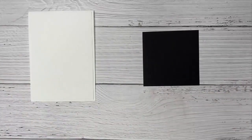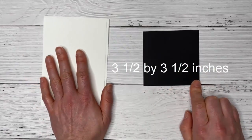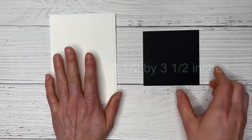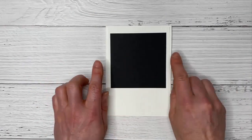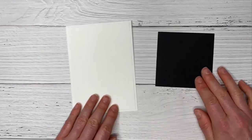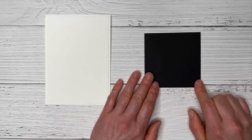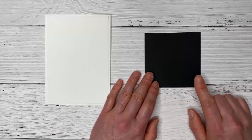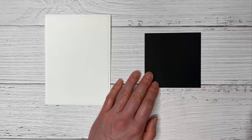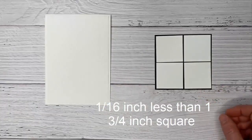Next we're going to use a piece of basic black that is three and a half inches square. Regardless of which country you're in and the size of your card base, this size will work. You just might have a little more white showing than I do, but it will still work just fine. Then cut four white squares that are just a little bit less than one and three quarter inches square, and place those in a grid pattern.